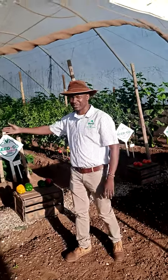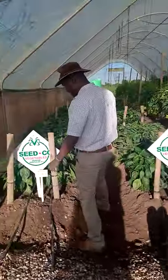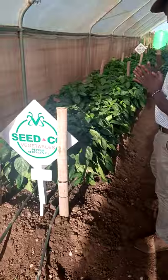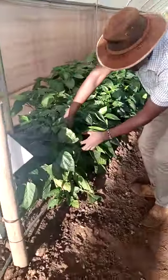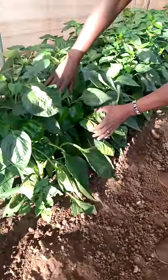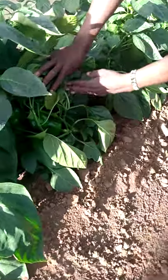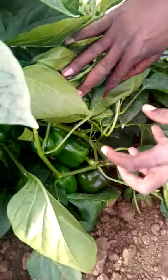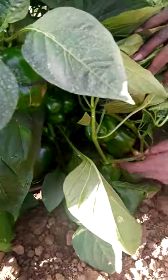First of all, I will start with the green peppers on my right. This is the Haku's peppers. As you can see, they have just started giving very nice fruits. For the farmer, what is really important is the amount of fruit you are able to get from each particular plant. I can actually count one, two, three, four.